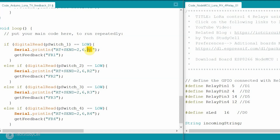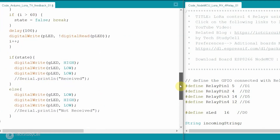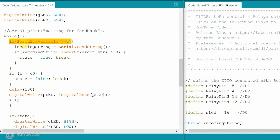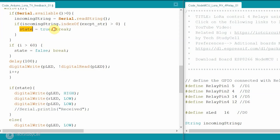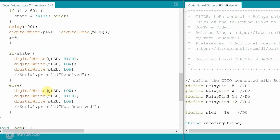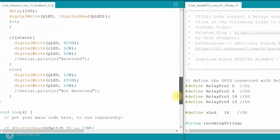If I press the first button, the receiving end LoRa module receives the string R1. After that it calls the get_feedback function. As feedback, if everything is fine we should get the string FR1. In the get_feedback function, we first turn off the red and green LEDs, then check if data is available in the serial terminal, read that data, and compare it with the expected string FR1 for relay one. If we get that string, the state is true and we exit the loop, otherwise we check for a certain timeout. If we get correct feedback the green LED turns on, but if no feedback is received the red LED turns on.